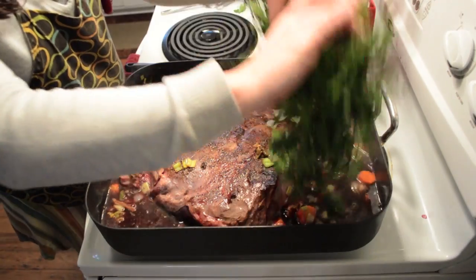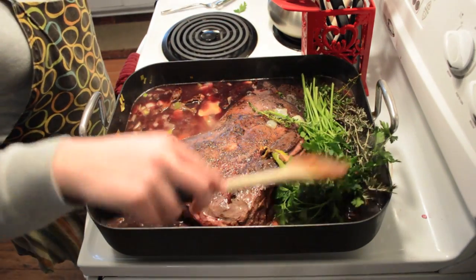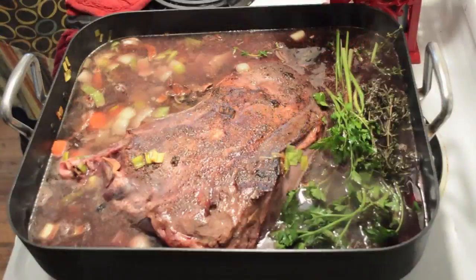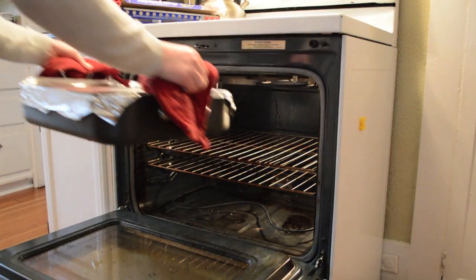The final ingredients to be added to the pan were the fresh herbs, which include parsley, rosemary, and thyme. We then covered the pan in foil and placed it in a 300-degree oven to cook.